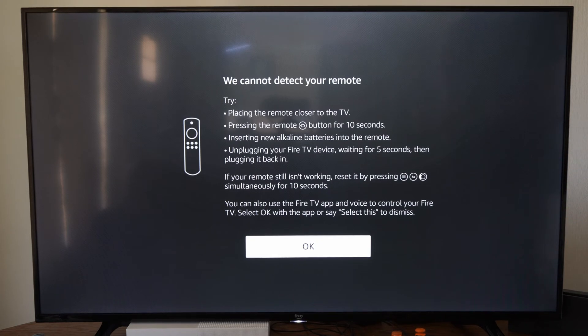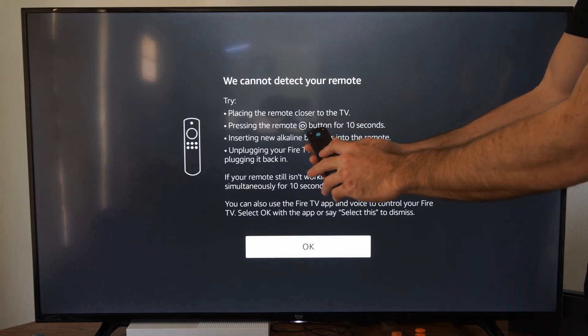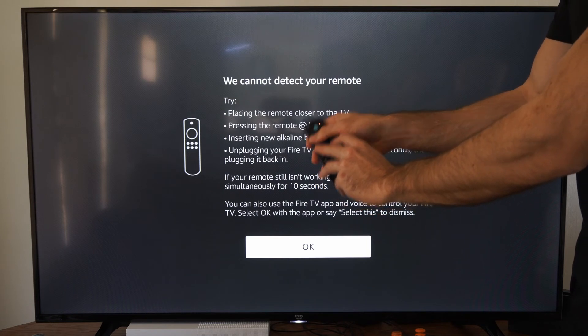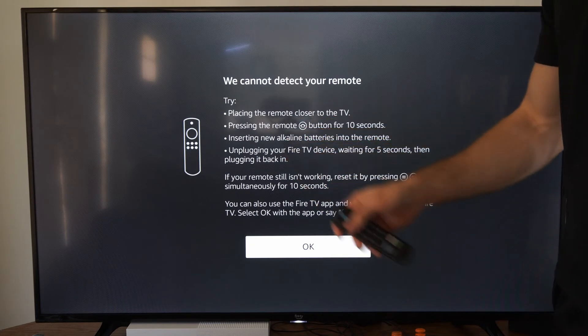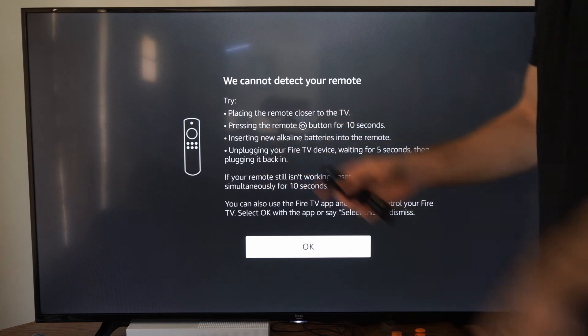If your remote still isn't working, reset it by pressing the button with the three lines on it, the back button, and the left button. Hold that down for about 10 to 15 seconds and your remote will reset. Then you can go ahead and try reconnecting it and this green light will blink.